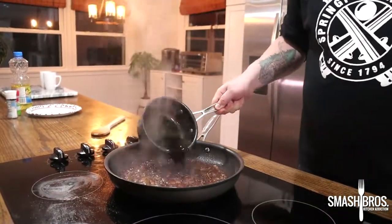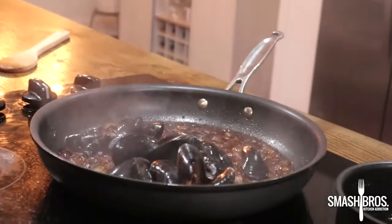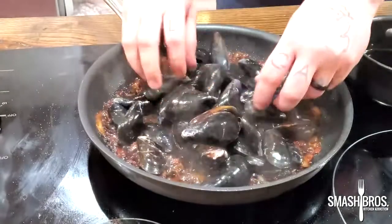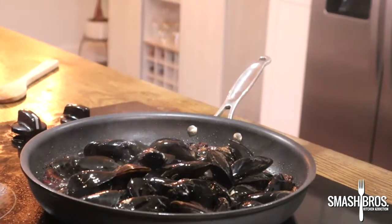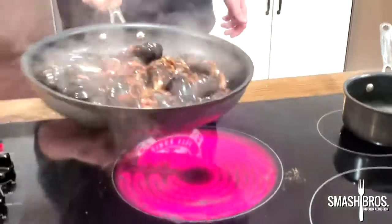Since we're not really boiling or steaming these mussels to cook them, we don't want a ton of liquid in our pan. So I'm going to start putting our rinsed mussels in the pan, spread them out evenly, get the rest of our sauce in there, give it a quick toss, and put your lid on.